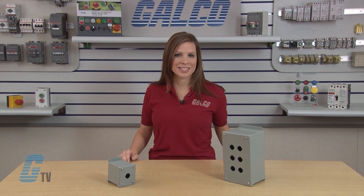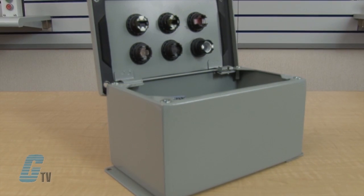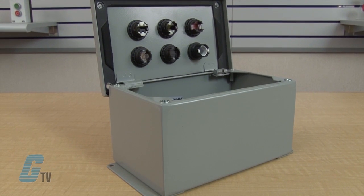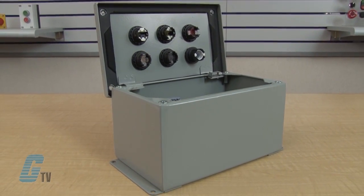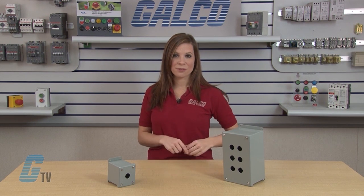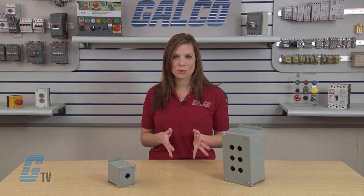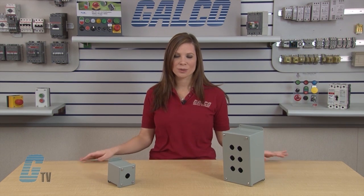They are fabricated from 14 gauge steel and finished with ANSI 61 gray polyester powder coat inside and out over phosphatized surfaces. They are rated NEMA 12 and 13 for indoor use, providing a degree of protection from dust, dirt, oil, water and non-corrosive liquids.